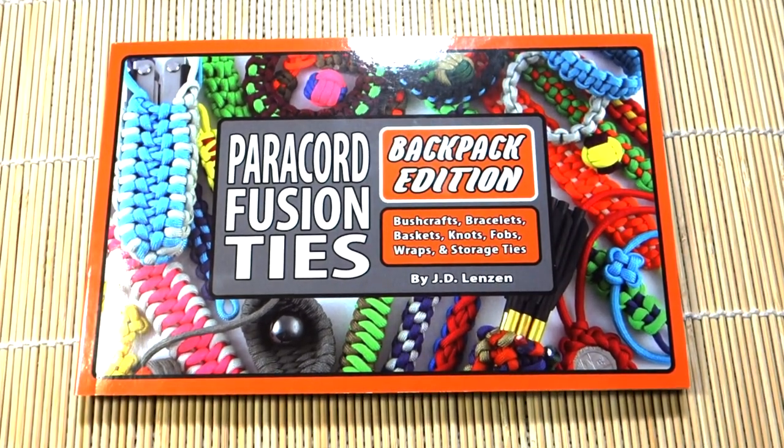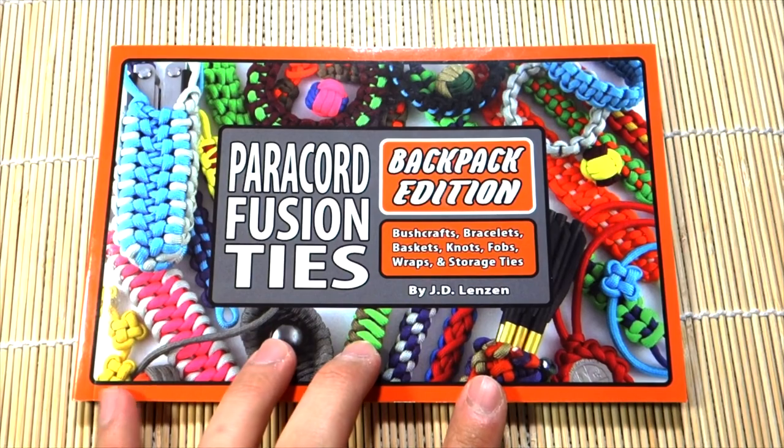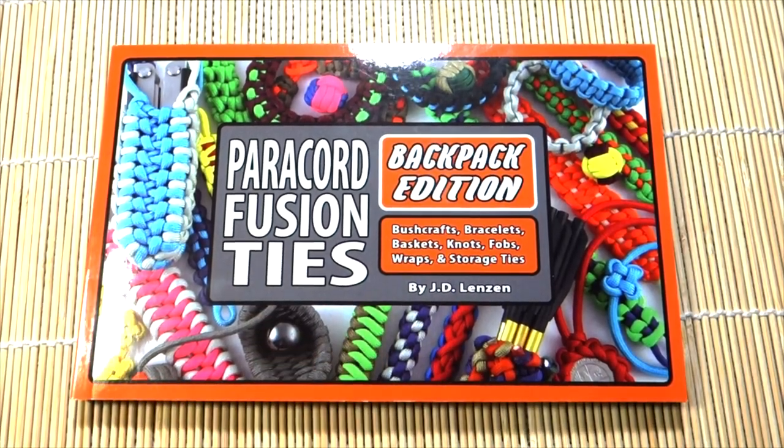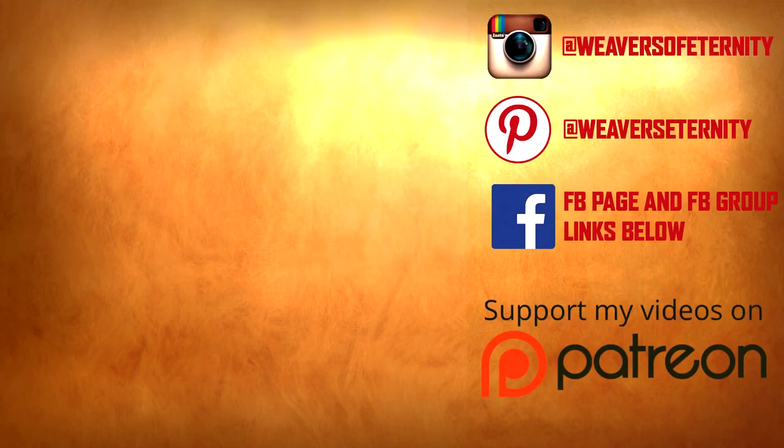This one gets a thumbs up from me — I like it, and you should check it out too. That's it, guys. I hope you enjoyed this paracord book review. It's a little different, but you'll see more of these in the future. Hope you enjoyed this one, and I'll see you on the next video!